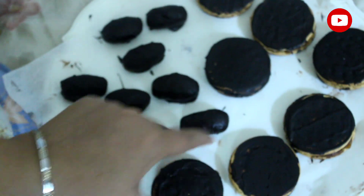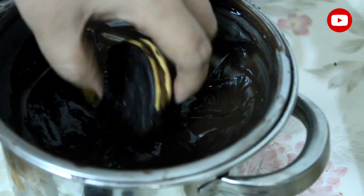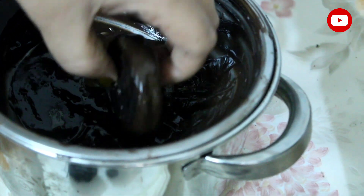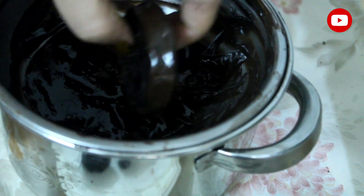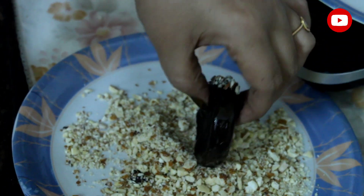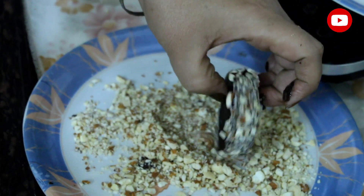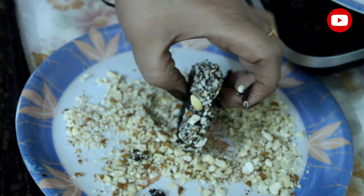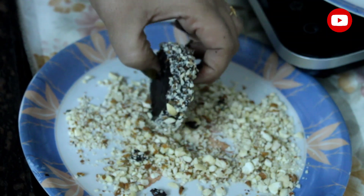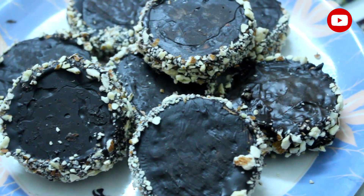We will put the biscuits on both sides and dip them in the chocolate. We put the rounded side in, then add the almonds and cashews on top. We dip it and cut the biscuits and coat them with chocolate.